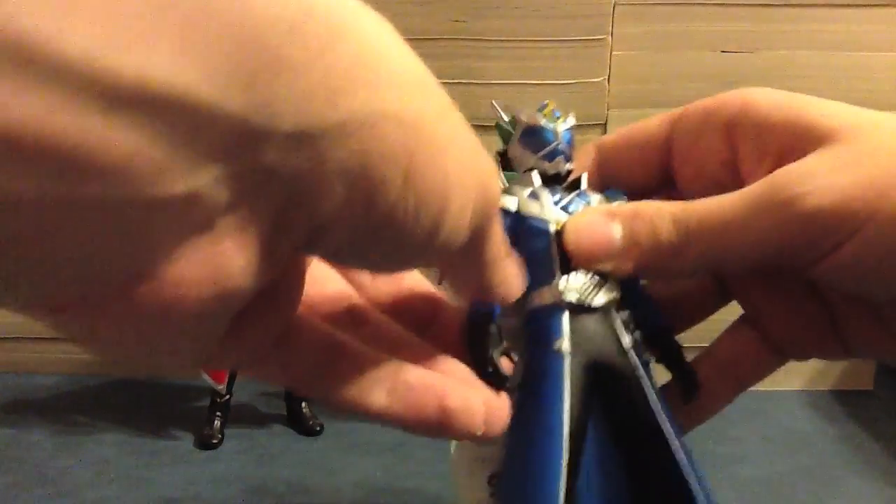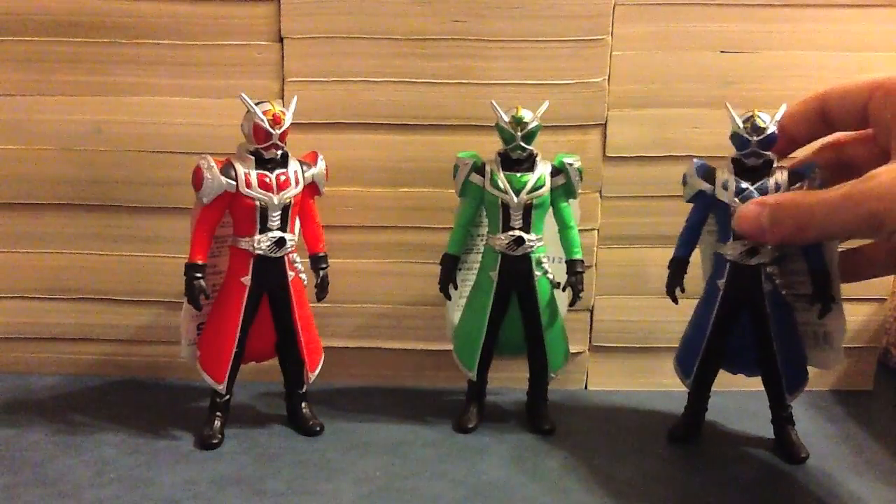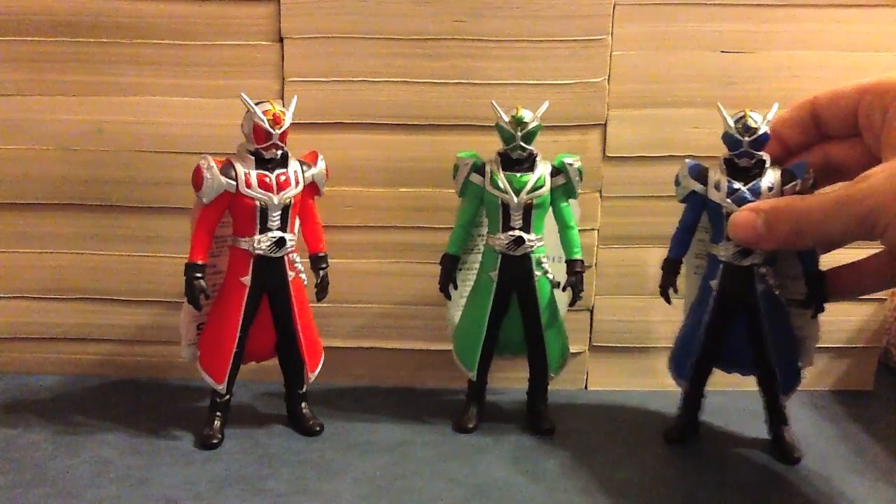All of these have the same articulation, which is just these arms that move up and down — standard Rider Hero. And the rider can make their waist move a little. I forgot to show that with the other two, but it's all the same — they all move the same way.